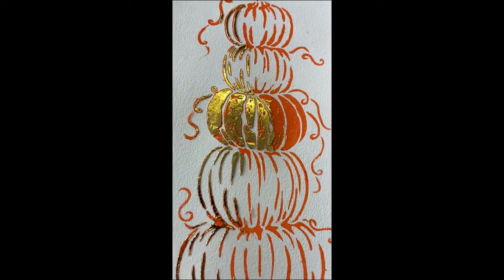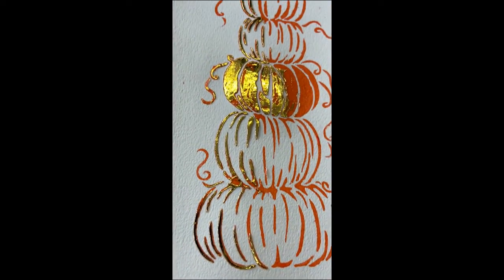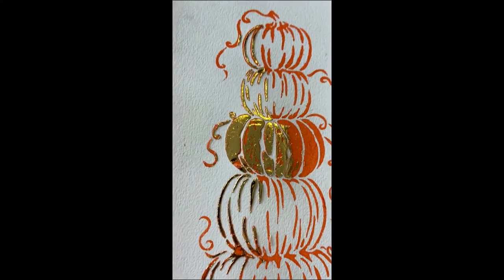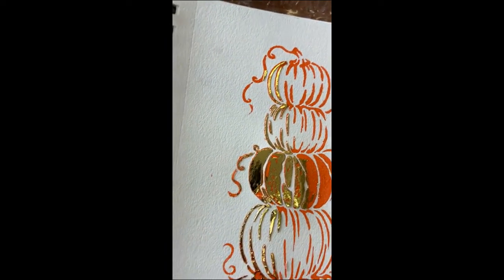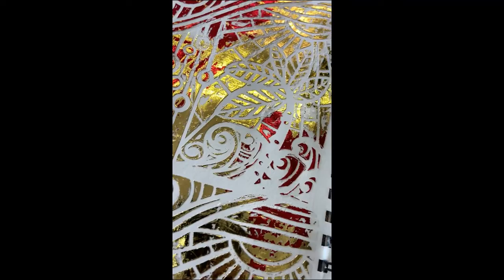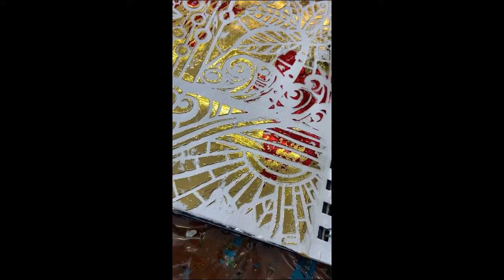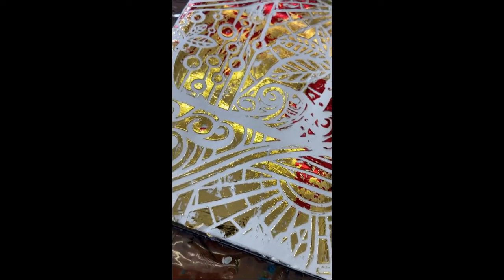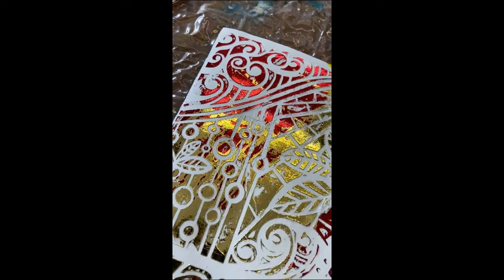There you have it! I'll show you a close-up — isn't that beautiful? I'm overwhelmed that something so simple to use can have such an amazing effect, and you can imagine all the possibilities. Here's another one I was playing with: I put the tacky when dry medium through the Jungle Vibes stencil, which was also included in the August subscription box, and used the red and gold foil for that one.